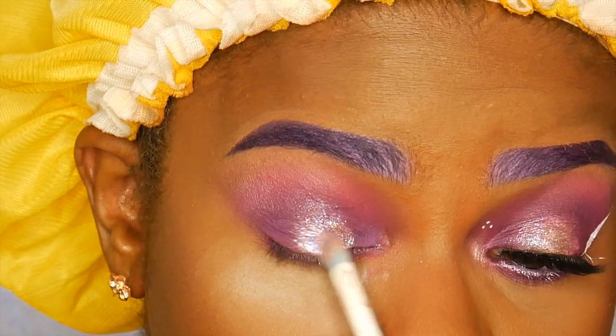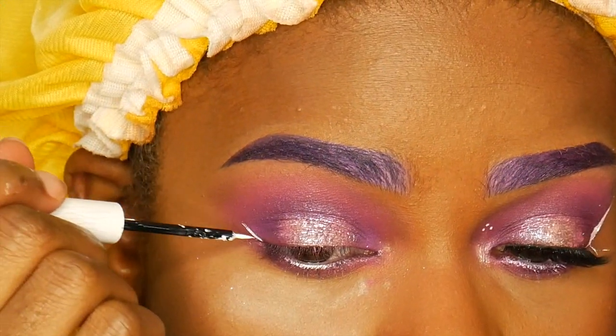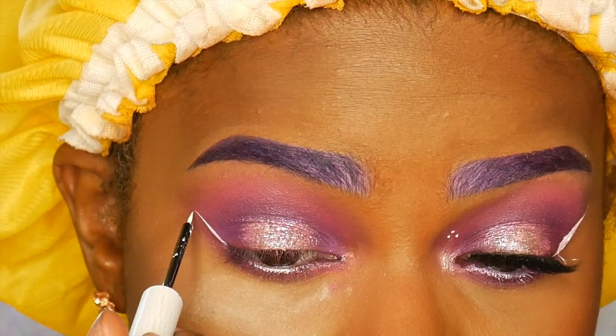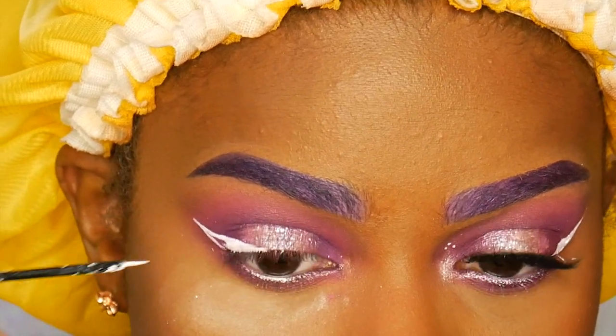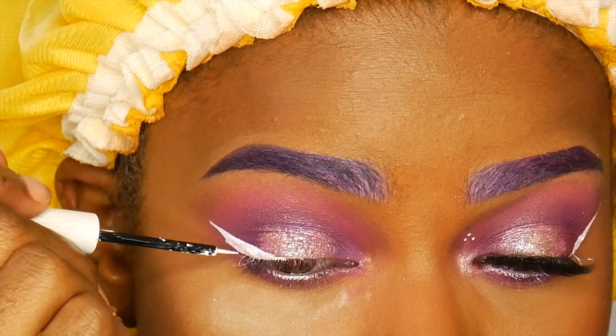Next I'm taking my Razor Sharp Long Wear Urban Decay eyeliner in the shade Bump — it's just the white eyeliner — and using that only in the outer portion of my eye. I didn't want to do a full wing, I just thought it looked cuter as a partial wing. Then going and putting those three dots right in my nose bridge area.